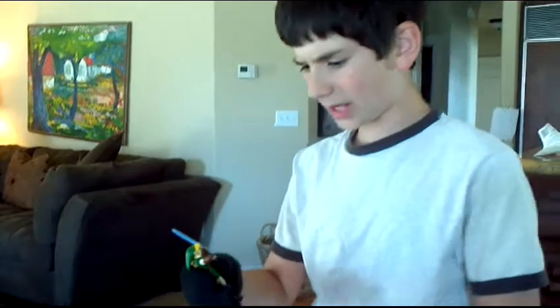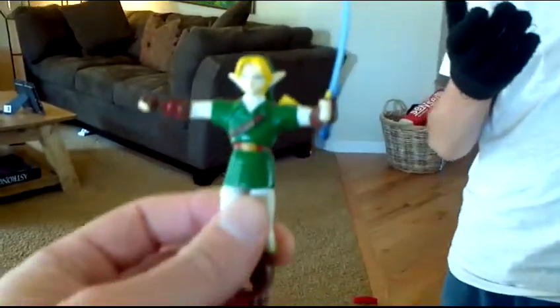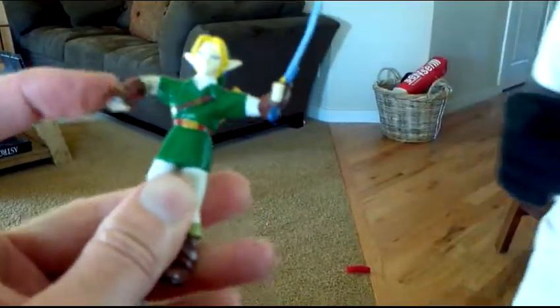Doctor, his arm broke in a car accident. We were trying to BMW X5. It broke in the car. What happened to him? Here, let me have a look. His arm broke. The arm won't stay straight anymore.